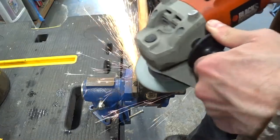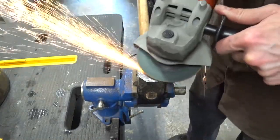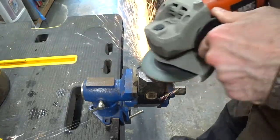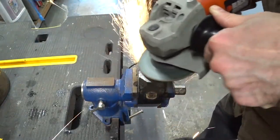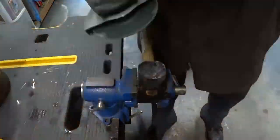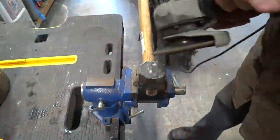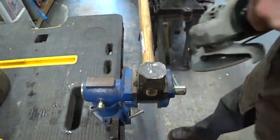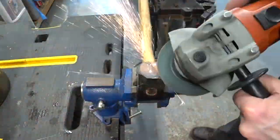Right now we're using a hard grinding disc to flatten out the imperfections and get a relatively flat and square face. Then we're going to go around and put a chamfer or bevel all the way around. A generous bevel around the edges of a forging hammer is important because it keeps us from marring the surface of our work with the edges of the hammer.